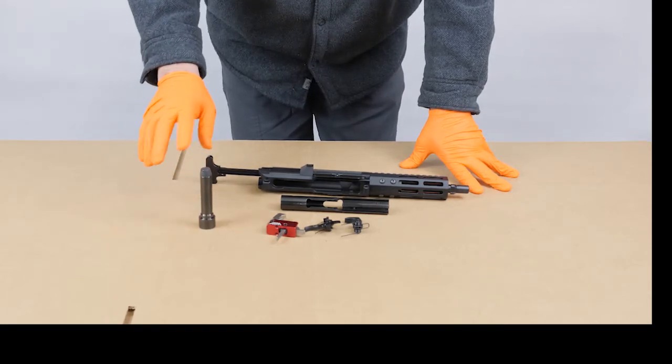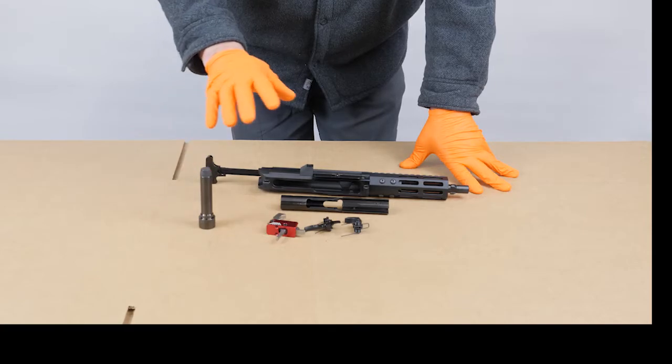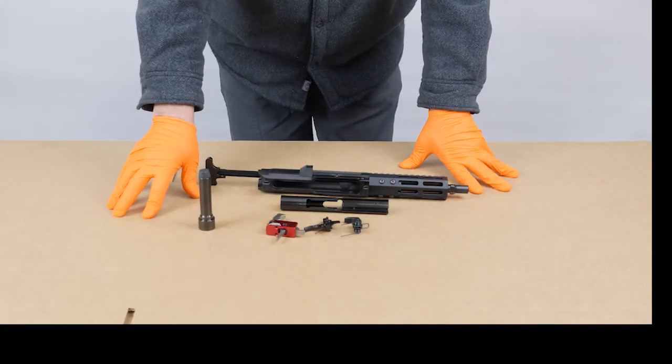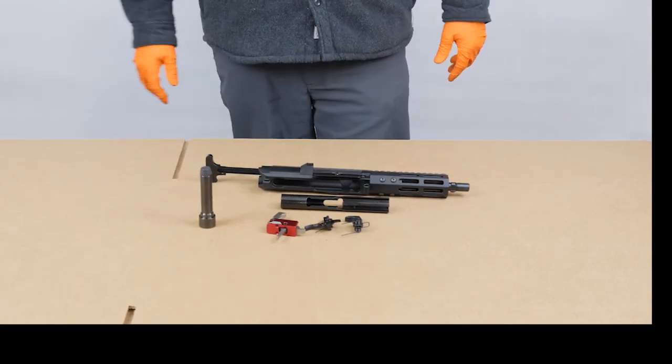Again, it's important to have the right length buffer. You need to give the trigger time for the disconnector to grab the hammer — and this is what we've learned. This is Paul from FM Products.